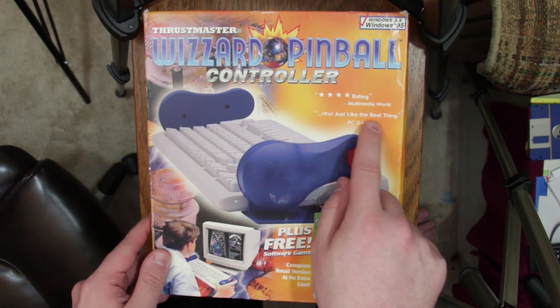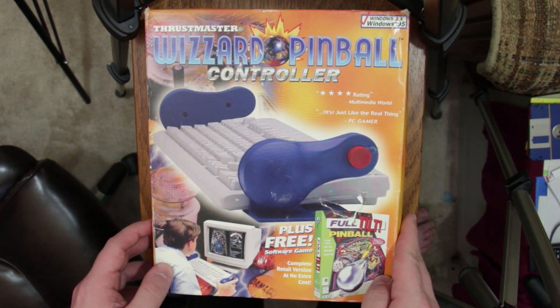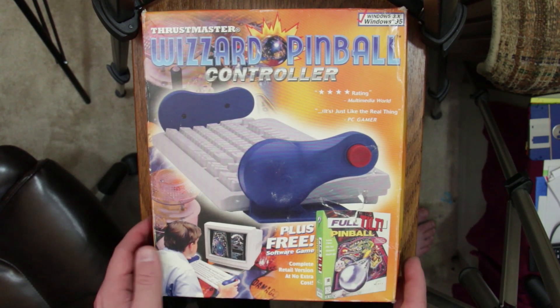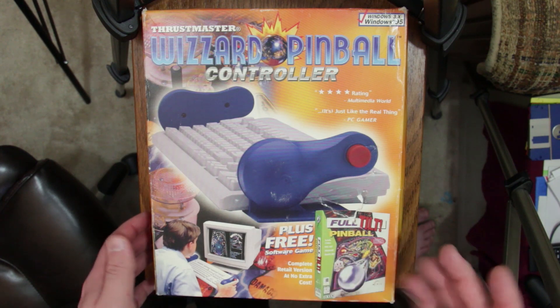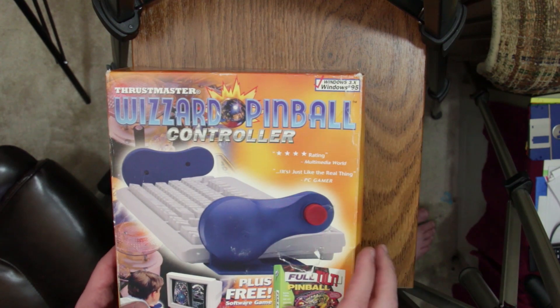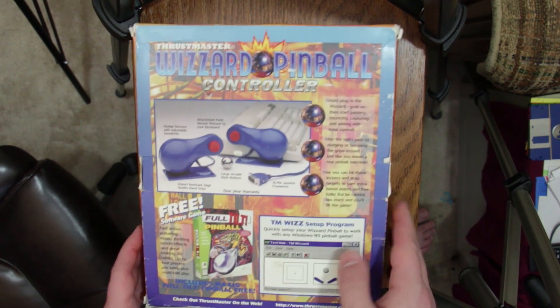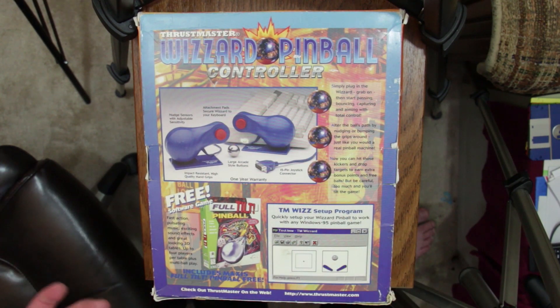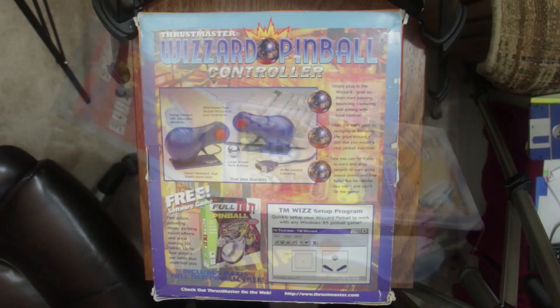"This is just like the real thing," according to PC Gamer. It does come with the free version of Full Tilt Pinball published by Maxis — complete retail at no extra cost — and this is for Windows 3.x and Windows 95. There is another version of this that I think only came out in the UK, packaged with a game called Royal Flush, and it had a box that looked actually a bit like a pinball machine, which is just even cooler than this.